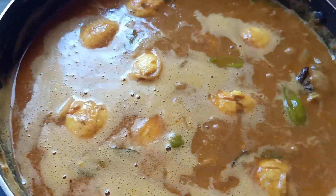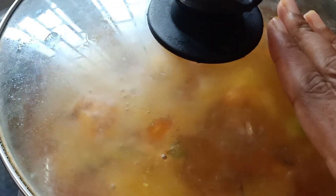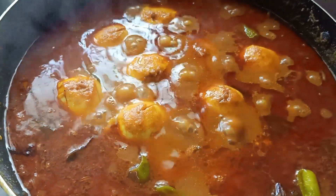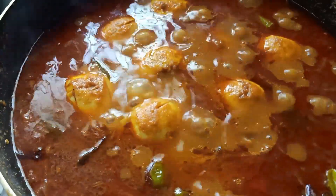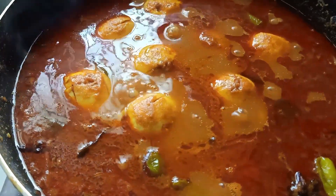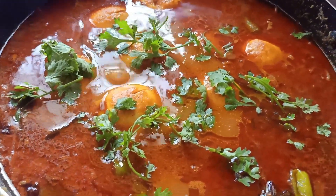Add 2 tablespoons of flour. Make sure you put this very well and put it on top. It's good to get it set. Let's add a little bit of soup. The soup is ready.